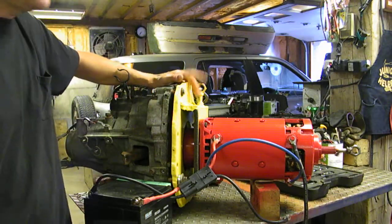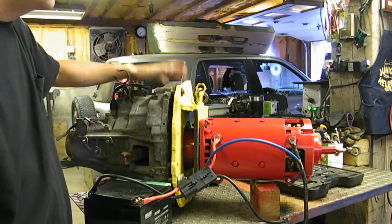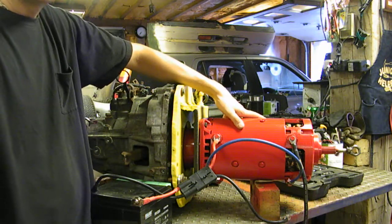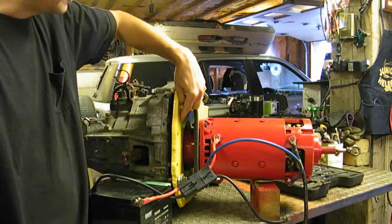Hello, here's Eco-Steve with an update. Here is the almost completed Honda CR-V transmission bolted to the electric motor. It's a 72-volt DC motor and it's joined together via a coupler plate inside there.